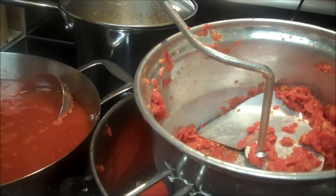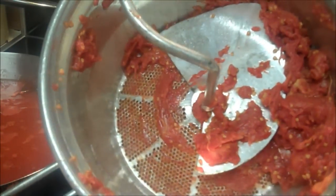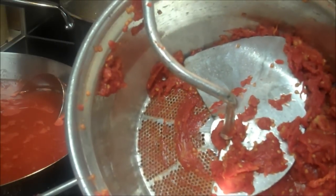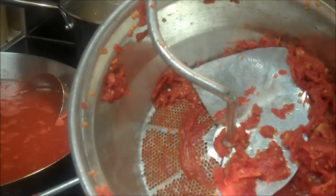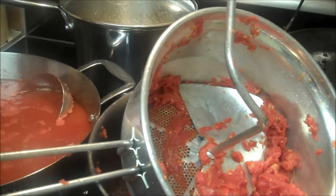Mr. Foley squeezed the life out of these tomatoes. There's nothing in there really — just tough pulp that wouldn't go through the strainer, the cores, and all the seeds. I never ever want to put seeds in this sauce. I don't like seeds — I like a refined sauce. I don't want skin. I don't think it's polite to serve your guests cooked tomato skins or eggplant skins — they're like eating cellophane.